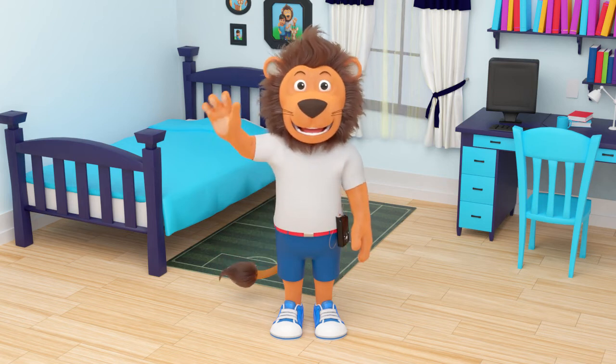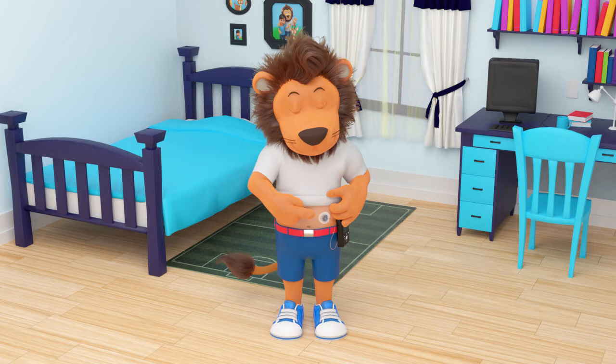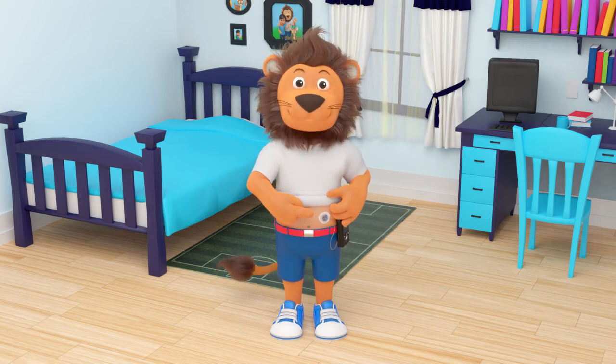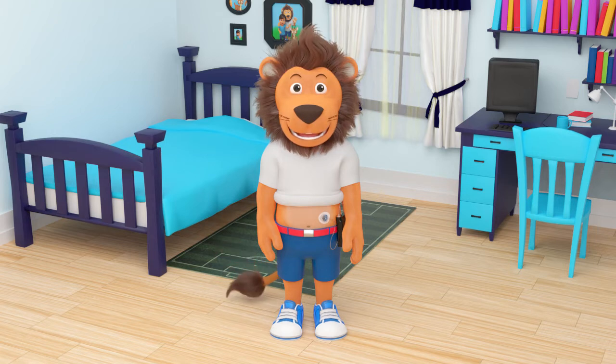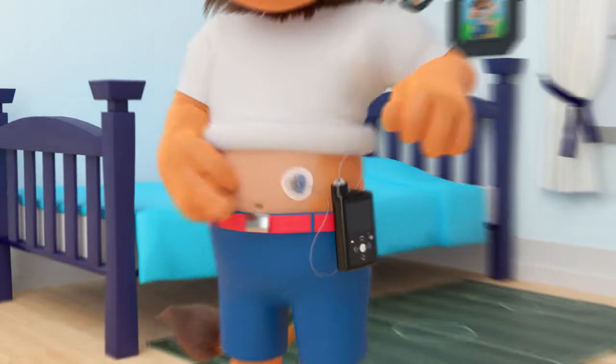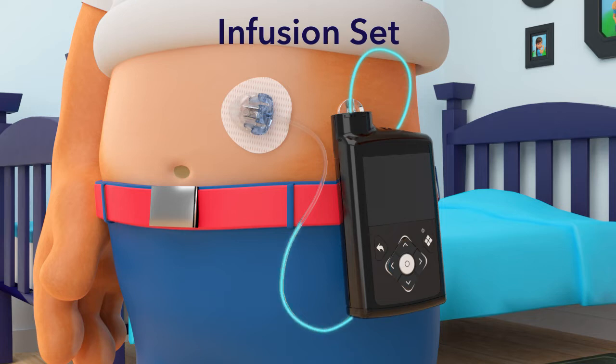Hi Lenny, what are you getting up to now? Oh, I see — today you need to change the infusion set of your pump. Children washing at home — your parents may do this with you now so you can start learning how to do it yourself one day. But what is the infusion set? What does it do? Oh, I see — the infusion set is the part of your pump that carries insulin from the pump to the body.